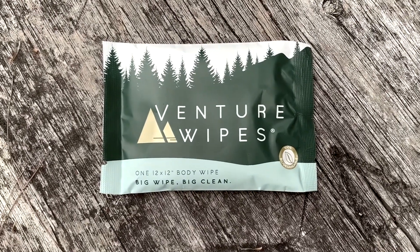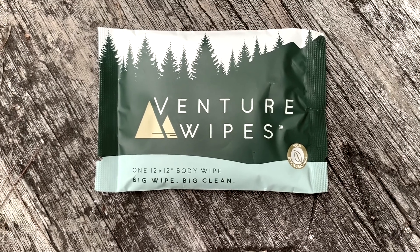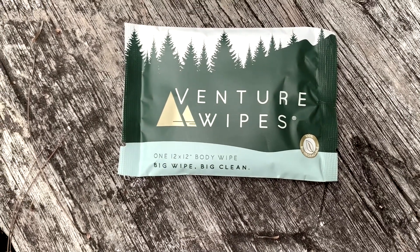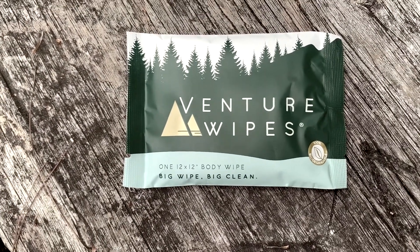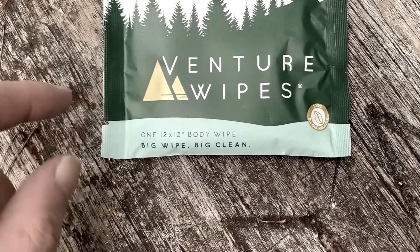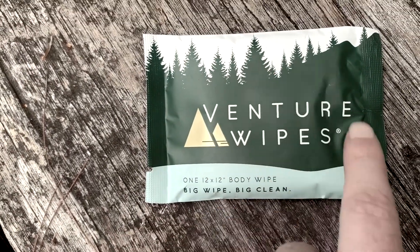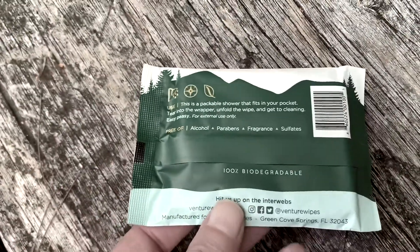So we have this product here. It's called Venture Wipes. I bought this last time we were camping up here in the Mount Rogers National Recreation Area. I got it because it's got a tent on it, it's got trees, it's got a cool package, and it looks like it's specifically for camping.